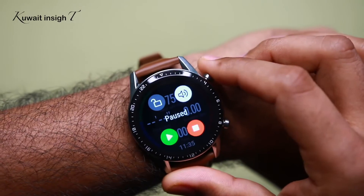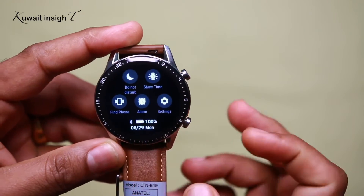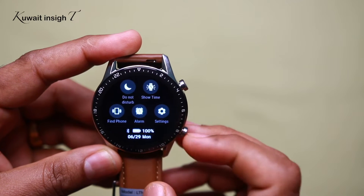Let's go back. You can swipe the options — short time, Do Not Disturb Mode, Find Phone, Alarm, Settings.